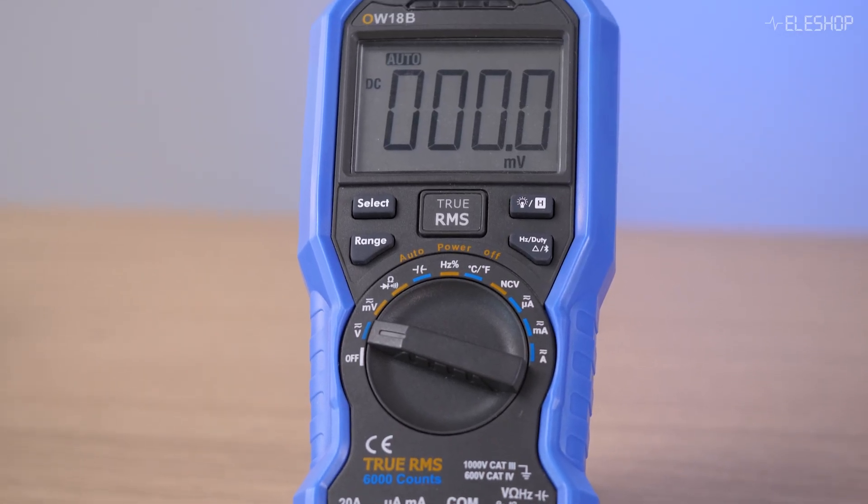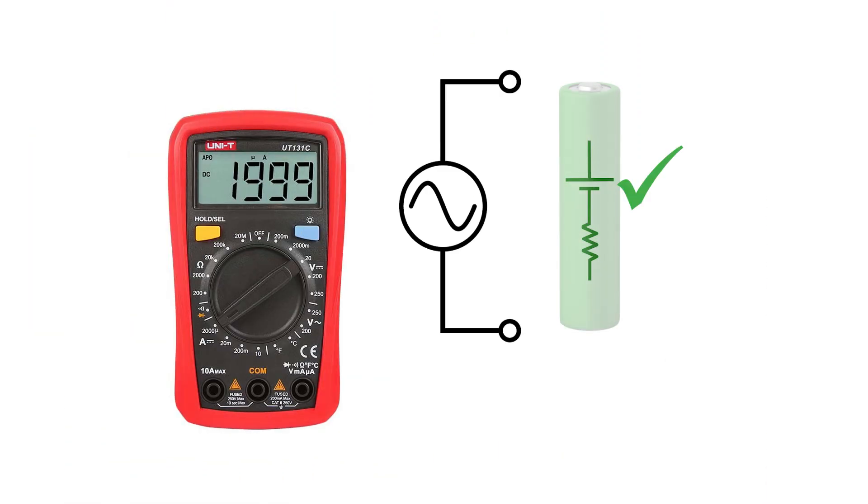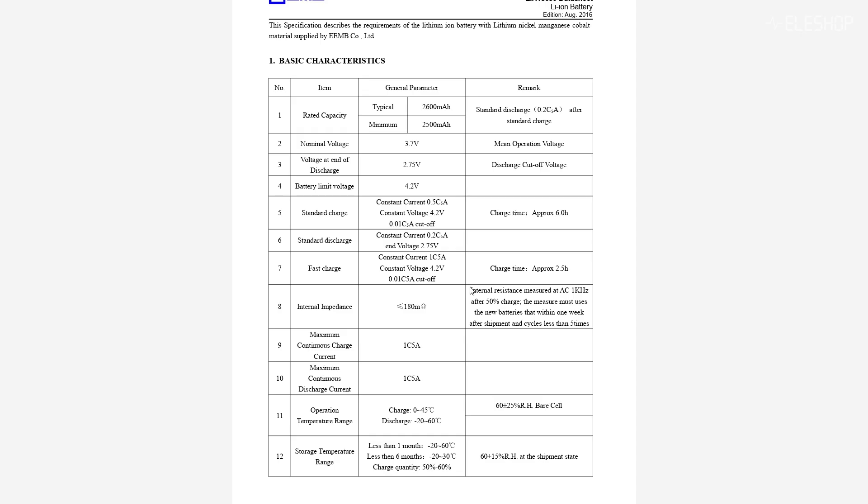You might wonder if you can simply measure the battery's internal impedance with a regular multimeter. First of all, the impedance of a battery is often in the double-digit milliohm range, and most multimeters are not designed to measure such small resistance. On top of that, a multimeter uses a DC signal to measure resistance, but DC doesn't pass the capacitance of the battery, so the measurement will not work. An AC signal is required to pass the capacitance in the equivalent battery model.